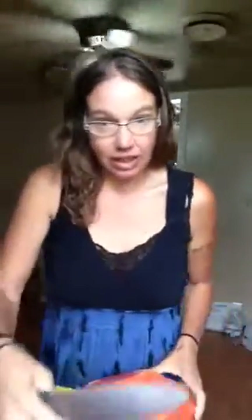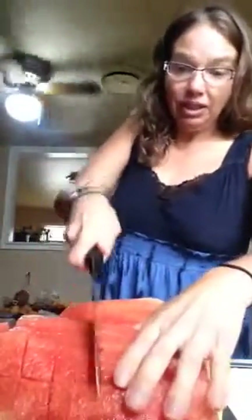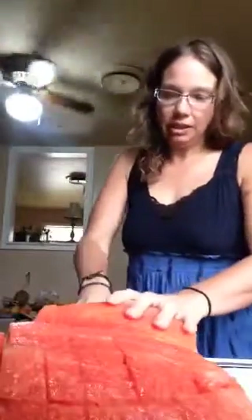Then I just take it and cut it like this. I have it like this. And then I just do this. So it comes out in little squares, because it blends so much easier if it's cut in little pieces than if it's in big chunks.